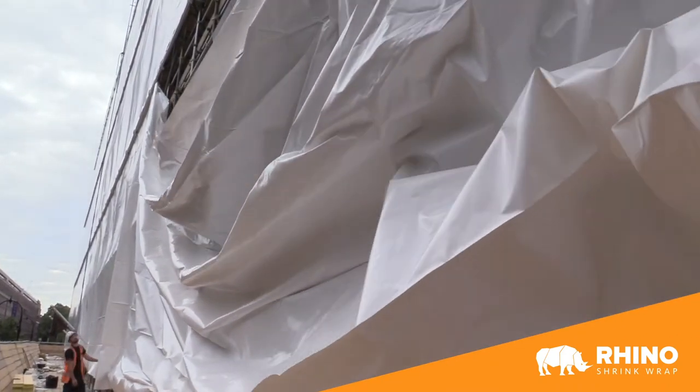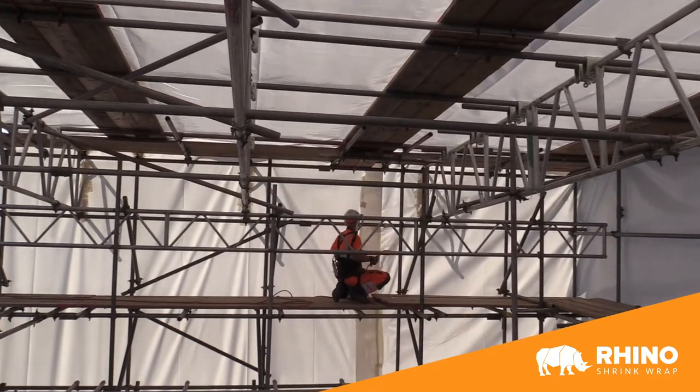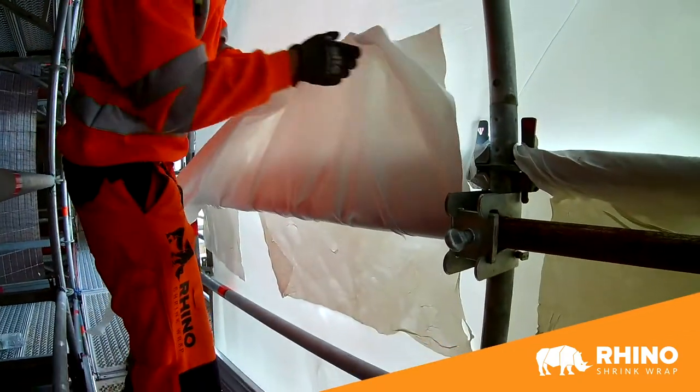However, if you're calculating how many rolls you need for a job, I suggest you work on about 90 square meters per roll because you're going to lose a little bit with overlaps and off cuts.